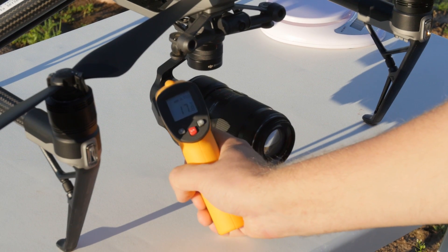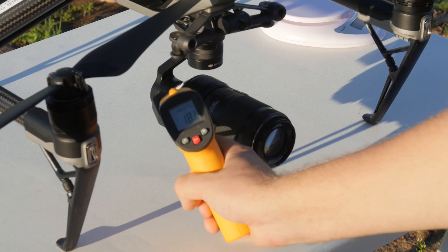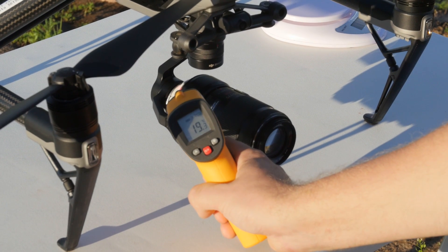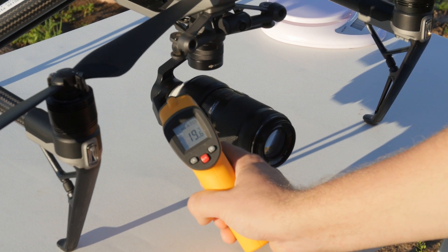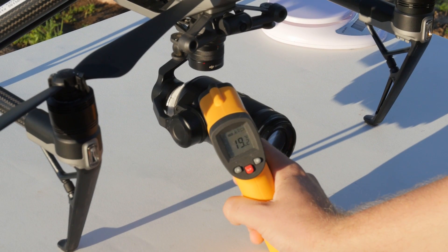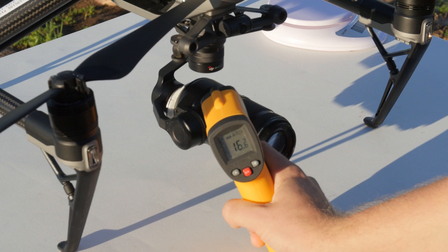Inspire motors are barely warm at around 29 degrees Celsius and that's normal. All three gimbal motors on the other hand are around 19 degrees Celsius. So the extra weight does not affect the motors' temperature very much.